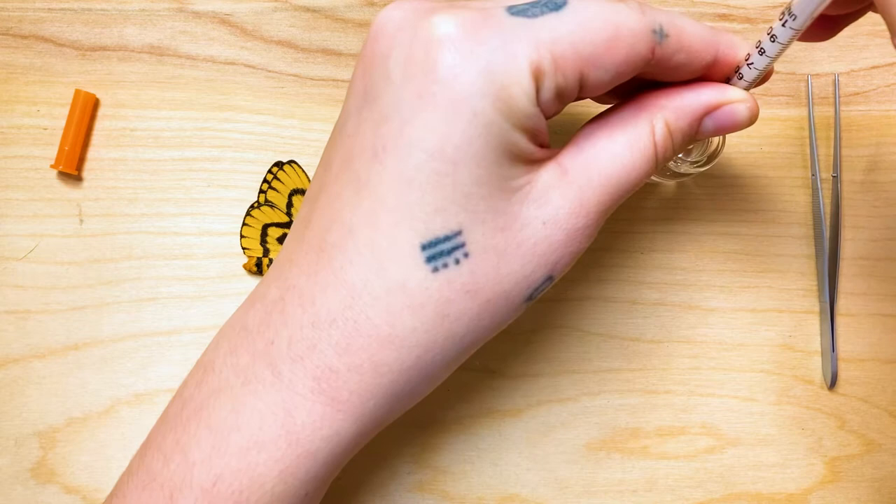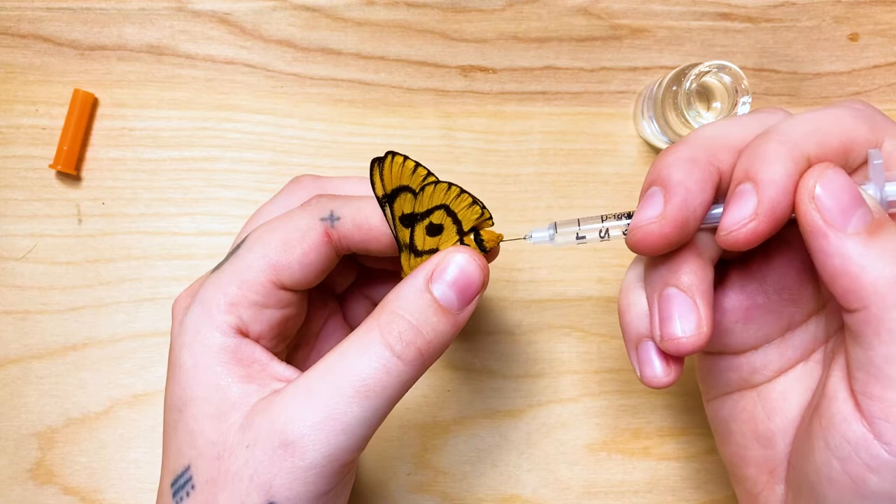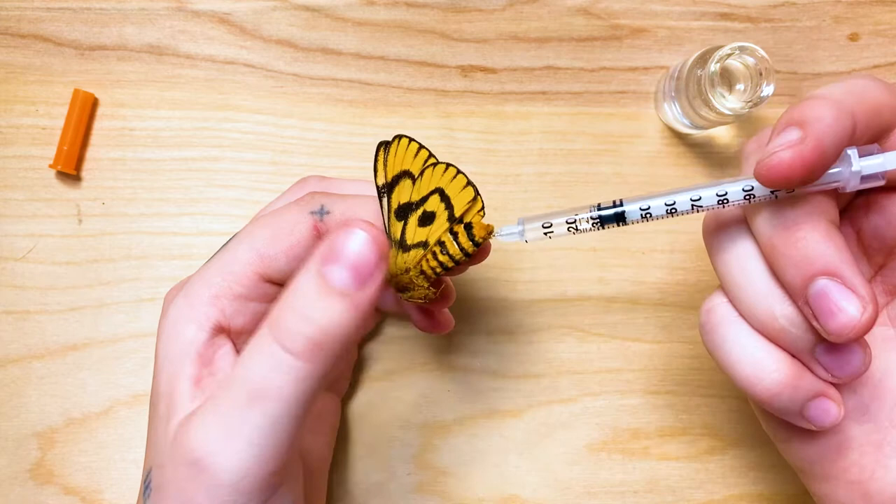I've never used this method for hydrating insects, but it seems pretty slick, so I'm going to give it a try. I am going to fill this syringe with warm water and then I'm going to inject it directly into the abdomen. And once a few drops of water actually come out of the abdomen itself, that's when I know when to stop.